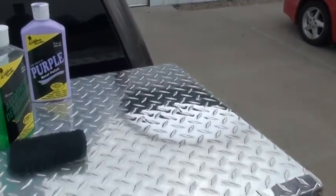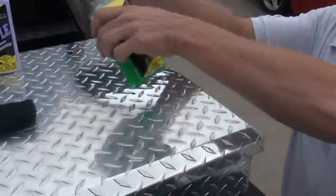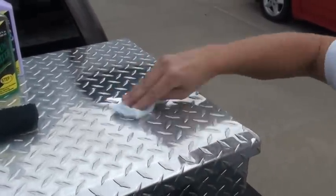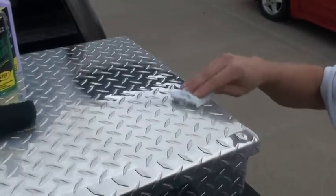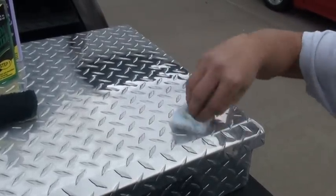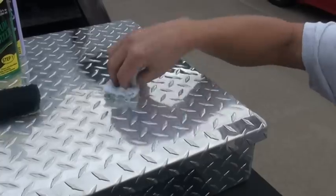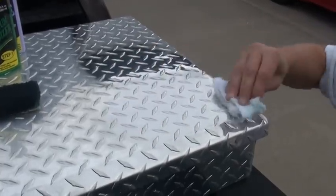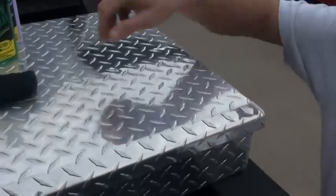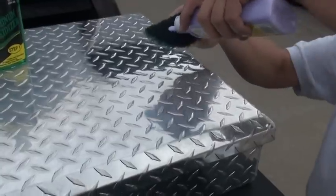I'll show you one more time, real quick. Deox. Just kind of wipe it around. Don't kill yourself. Once again, purple metal polish.